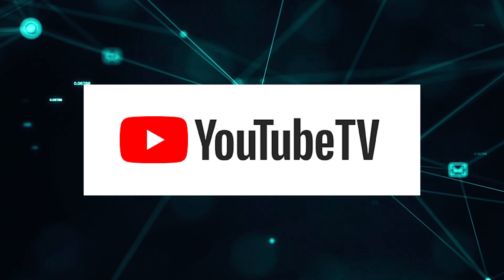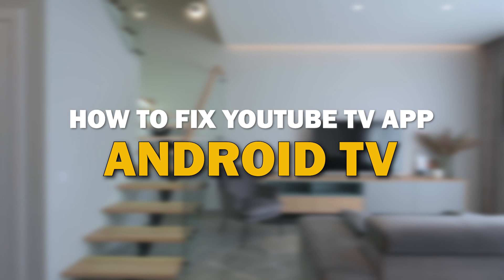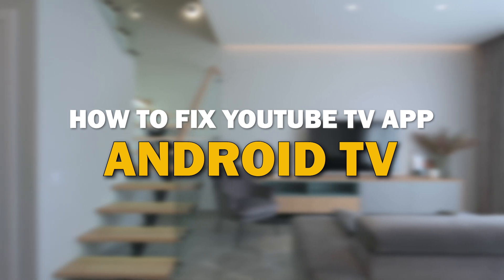Nothing can be more frustrating when you sit down to watch one of your favorite programs on YouTube TV app and you run into issues streaming it. Well, in today's tech video, I'm going to show you how to fix the YouTube TV app if it isn't working on your Android TV.